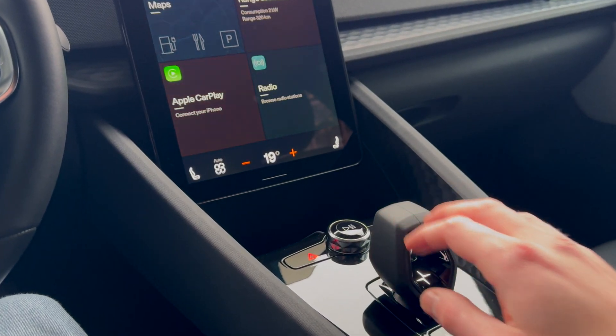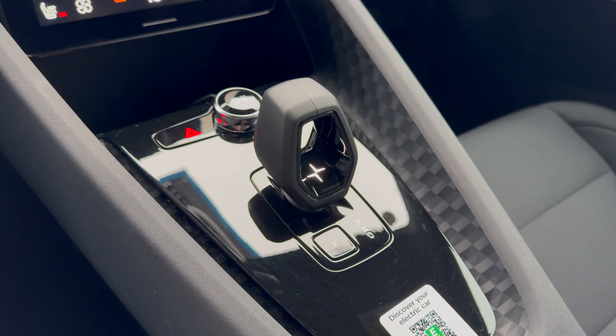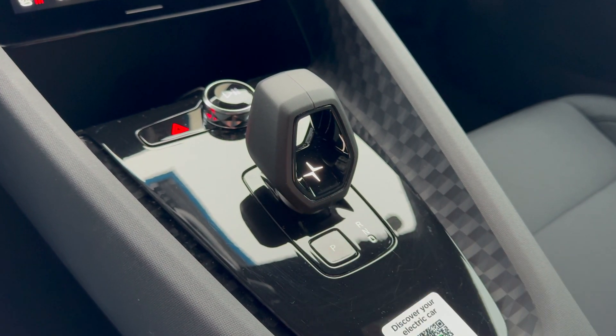For reverse, turn the selector forward. To shift into park, press the button P. The handbrake engages automatically.